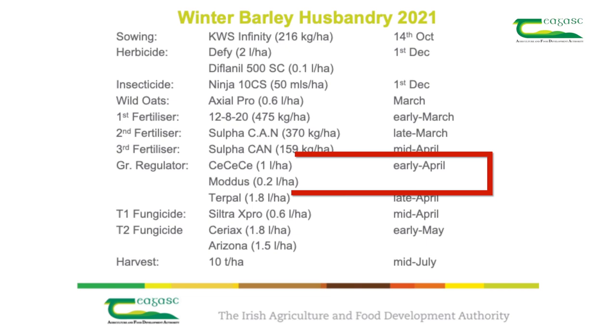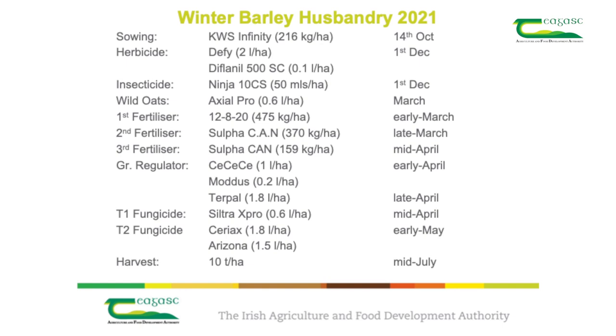The first plant growth regulator could include Cycocel on its own, or we could add either Modus or Medax Max. This is usually applied at the start of stem extension, around growth stage 31. The second application could include products like Terpal or Cerone, and these are usually applied from growth stage 32 to 39.